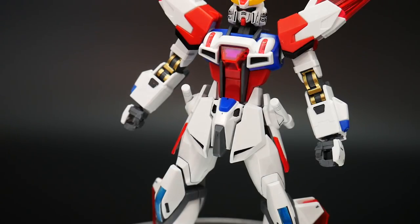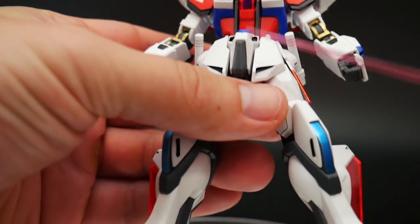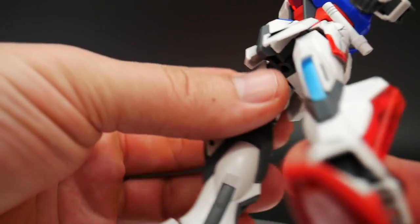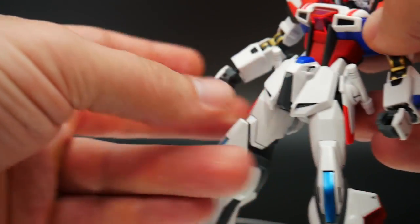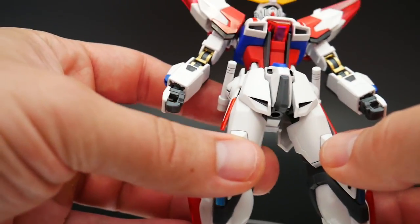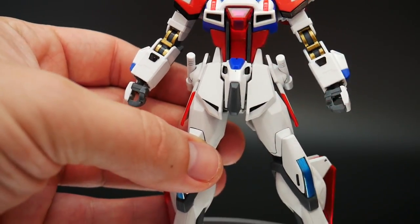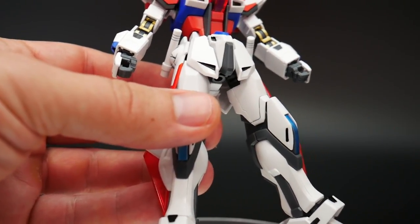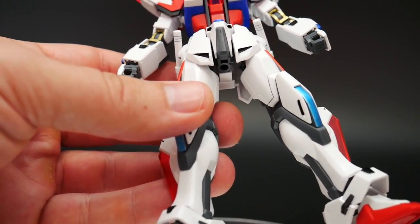Let's go ahead and take a look at the waist. Nothing really too spectacular — this whole front waist piece is all carried over from the Star Build Strike, as well as the back. You're really not going to be getting anything different with the Galaxy Cosmos, which isn't a bad thing. If it's not broken, you don't really need to fix it.